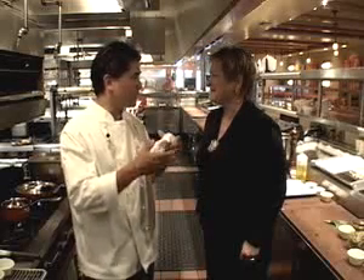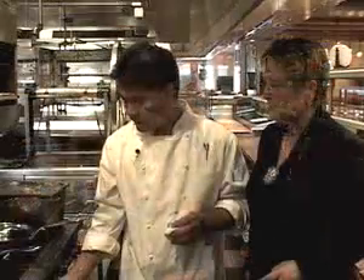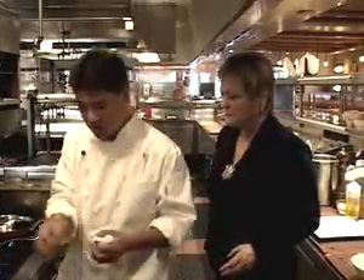Sounds fabulous. There's a lot of different flavors from all around the world. So how do we start? What I want to do is start off by sautéing some ginger and garlic.